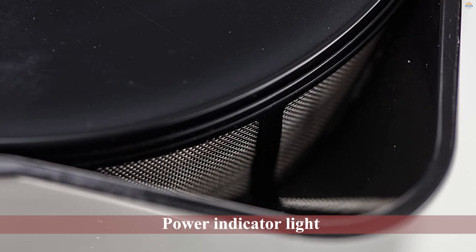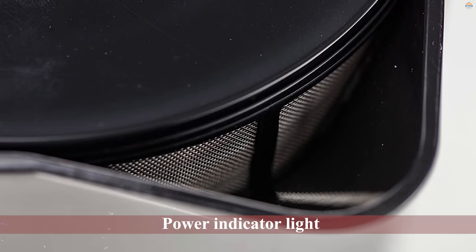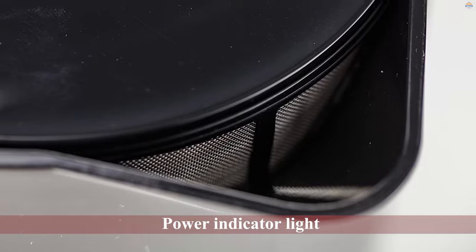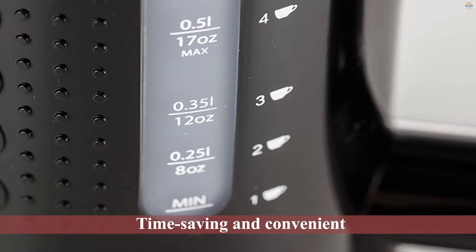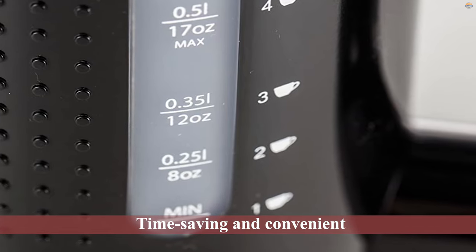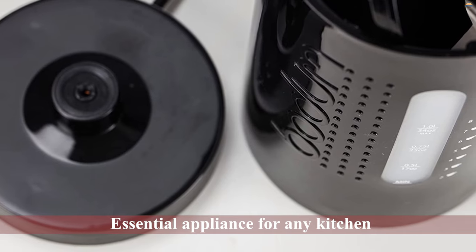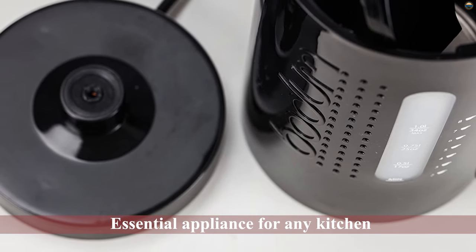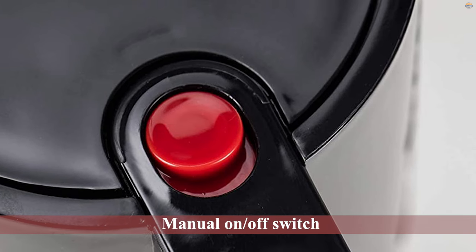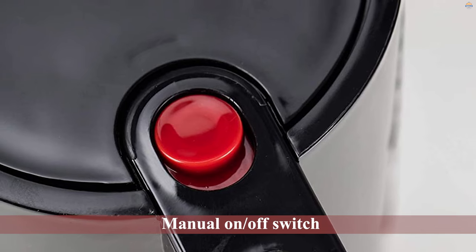Effortlessly heat water to precisely the temperature you want with the Bodum Bistro electric water kettle. Boiling just one cup of water? No problem. This electric kettle features a manual on/off switch and power indicator light, plus a steam sensor for automatic shutoff for safety. It's made from safe, BPA-free plastic, and the heating element is tucked away at the bottom of the kettle, ensuring tip-over issues are no longer a concern. Time-saving and convenient, it's an essential appliance for any kitchen. The 17-ounce kettle makes boiling water fast and easy.